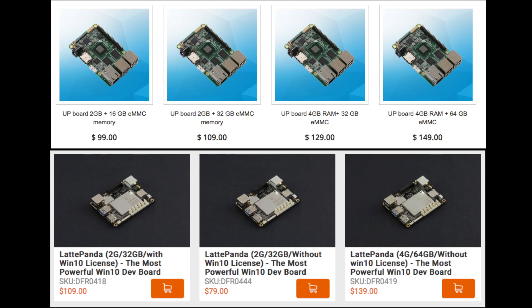The $79 Latte Panda includes Bluetooth, Wi-Fi, and Arduino built in. The best Latte Panda configuration is $139 plus VAT and shipping, with 4GB of RAM and 64GB of onboard storage but no Windows 10 license. The best Upboard option is $149, with 4GB of RAM and 64GB of eMMC storage — though it does not include Bluetooth or Wi-Fi. That said, Bluetooth and Wi-Fi dongles are very cheap nowadays, like $3 on eBay or Amazon.